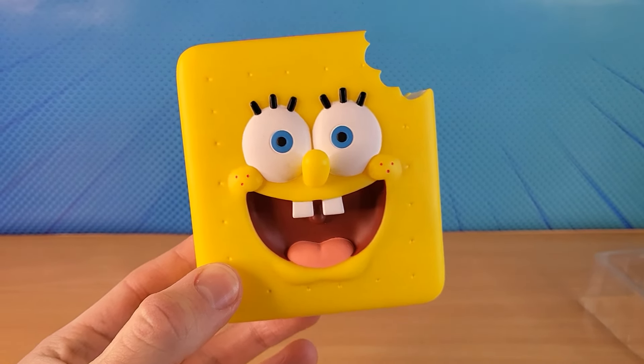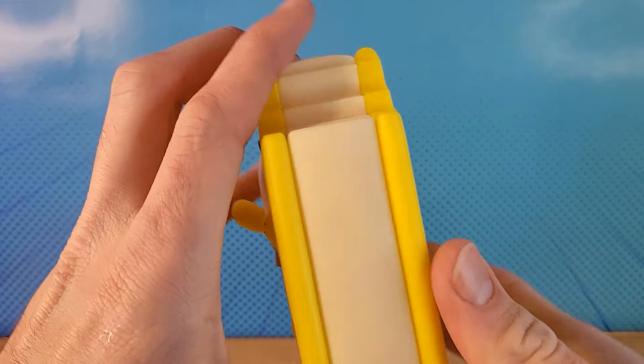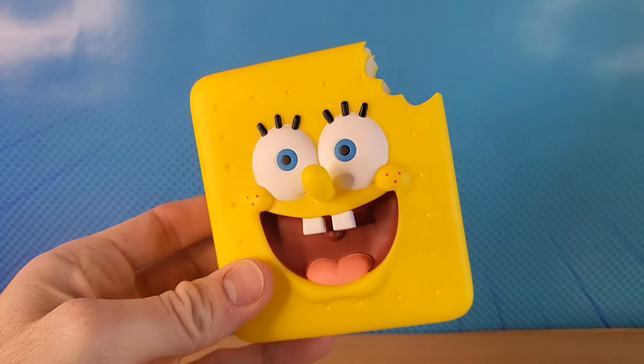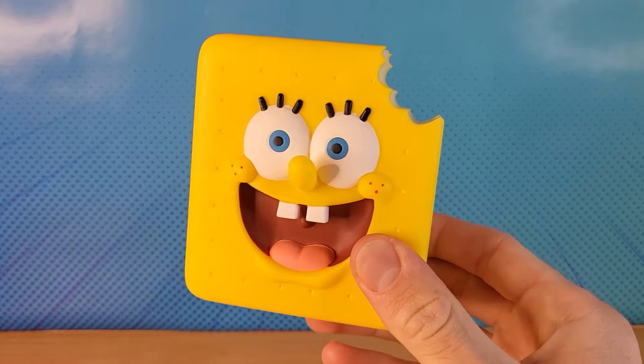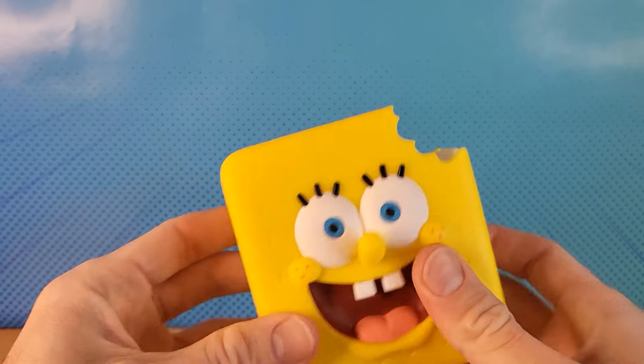Brent TV, this is a shout out to you. I know that you love to open Spongebob popsicles and collect Spongebob merchandise. This is perfect for you. Not only is it Spongebob, but it's a Spongebob Ice Cream Sandwich, similar to a popsicle.